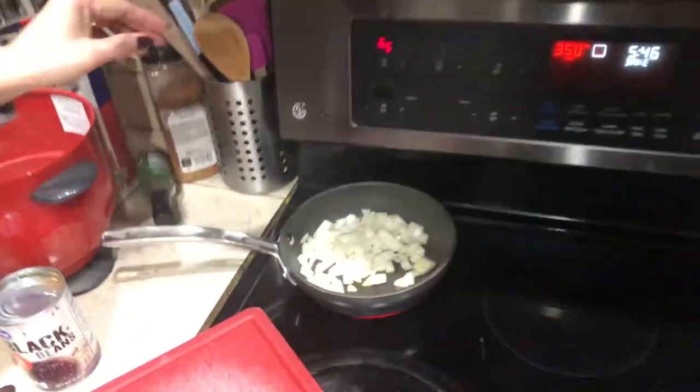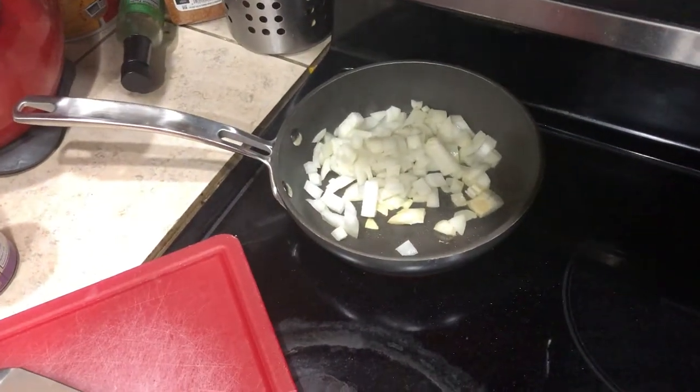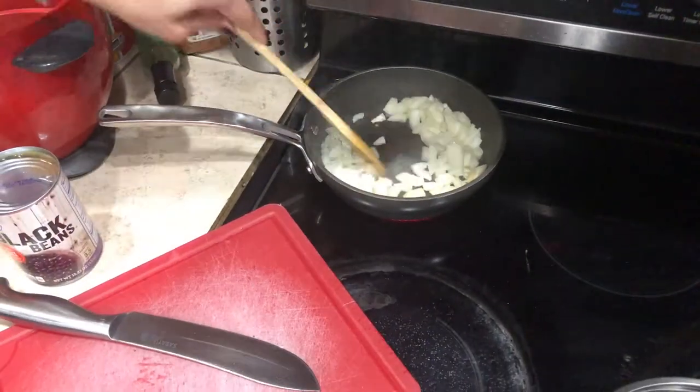She's putting onions and black beans together with it. I think it's kind of my recipe and she's just fixing it. I asked what was wrong with my recipe and she said it was too blah — but we don't know that because she's changing it before we even tried it. Whatever.